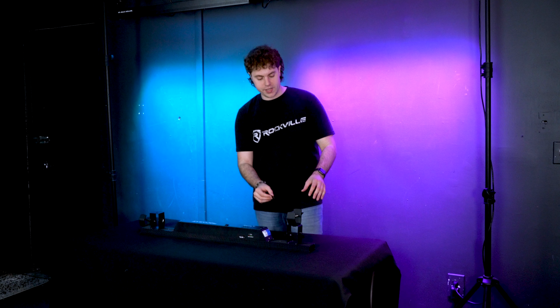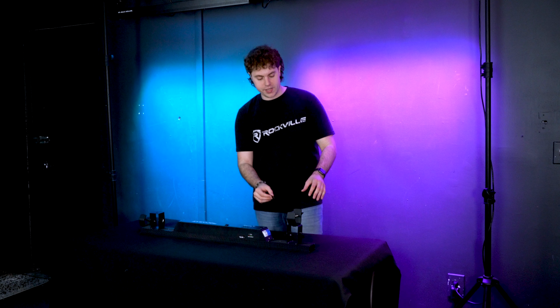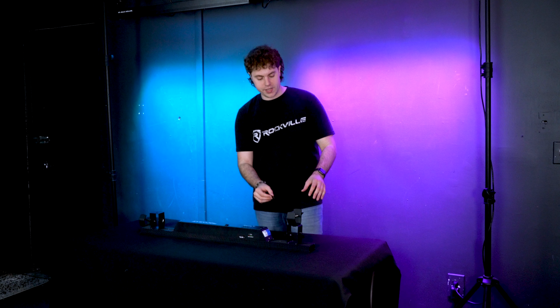If you're looking to adjust the angle for your light, go to each foot and look for these knobs on each side. You're going to want to loosen them up, and from there you'll be able to adjust the position of the foot. Once you have the angle set, tighten the knobs back up to lock it in place.